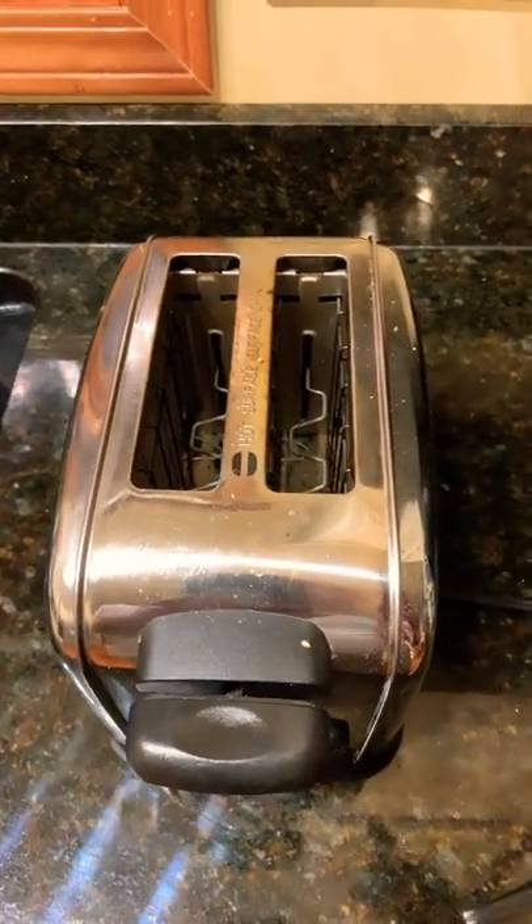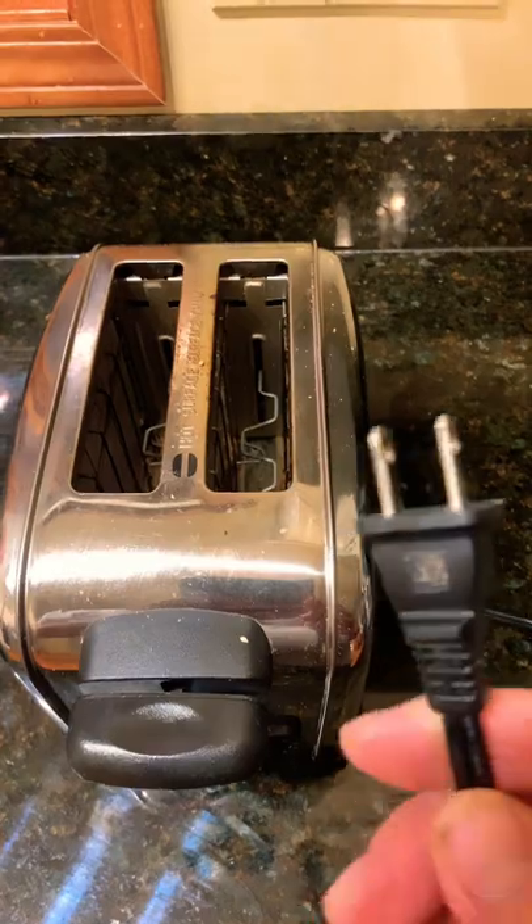Today I want to show you how I will clean a toaster. Step number one is to unplug it from the wall.